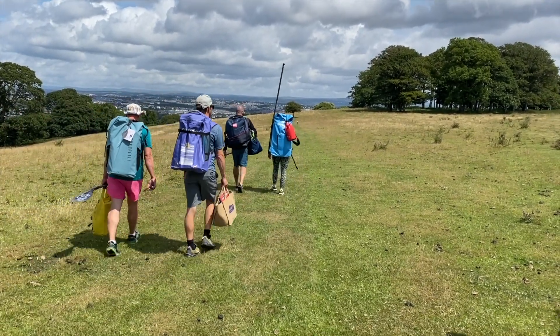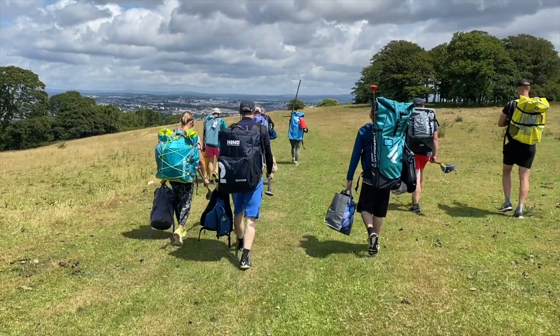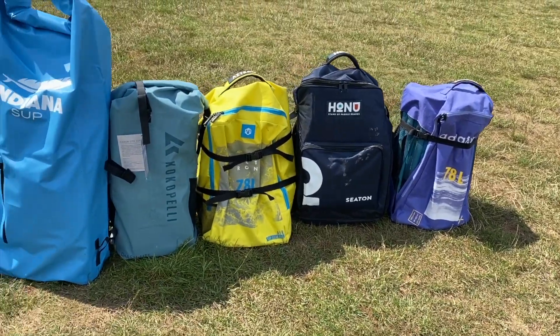We learnt a massive amount in this test. We had nine testers in total taking part in it, all different weights, all different abilities.